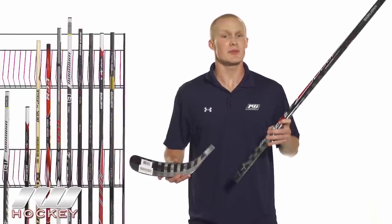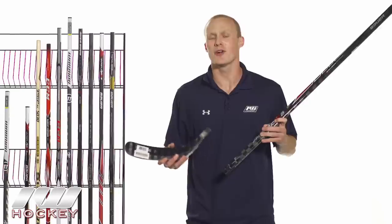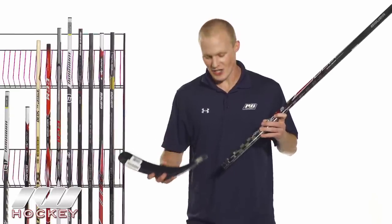Now going into our next category, the shaft and blade combination. You have all kinds of great options to choose from — different types of shafts, different types of blades, and the ability to swap out blades in case you break one or if you're going from an indoor to outdoor surface. It's really easy to swap out. All you have to do is heat up the glue at the end of the blade with a heat gun or blow dryer, get it nice and hot, slide it into the bottom of the shaft, let it set, and you're ready to go.